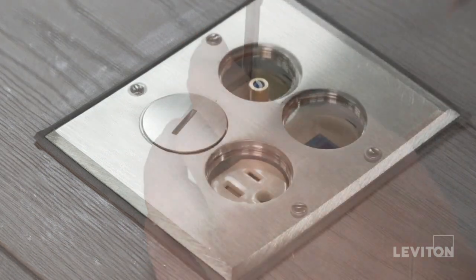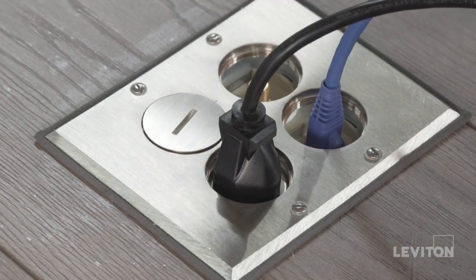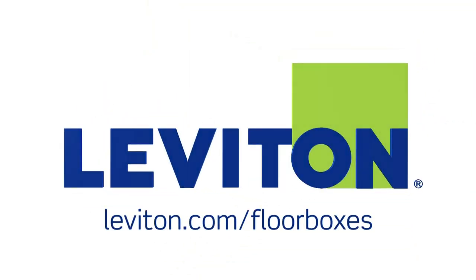The installation is now complete. You can now turn your power back on. For more information regarding Leviton's complete offering of floor boxes, visit our website at leviton.com/floor-boxes.